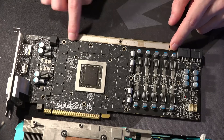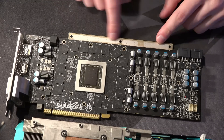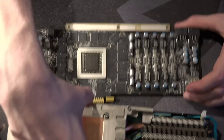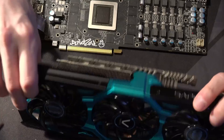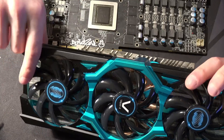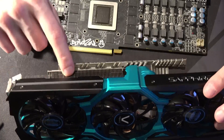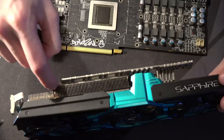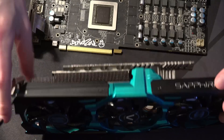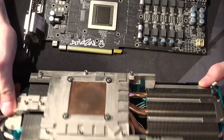There are thermal pads — you can see the imprint from them — that would transfer that heat into the heatsink up here, into this section right here. It doesn't have a ton of surface area, but it does make some contact with the fin stack over here. So basically it's like an internal PCB cooling system, which is pretty cool.